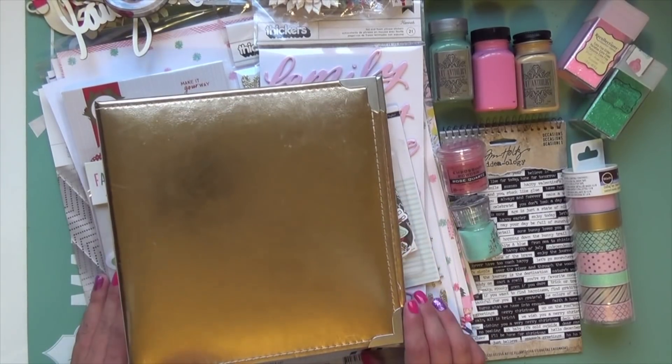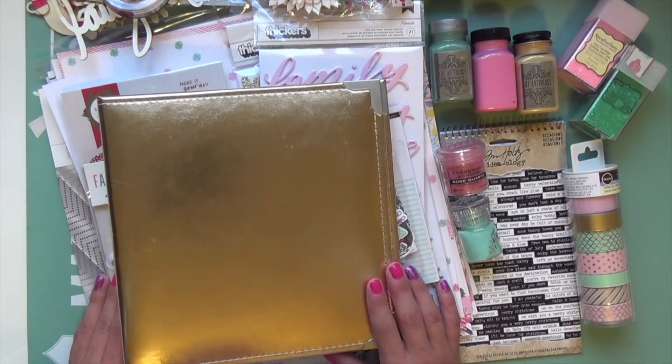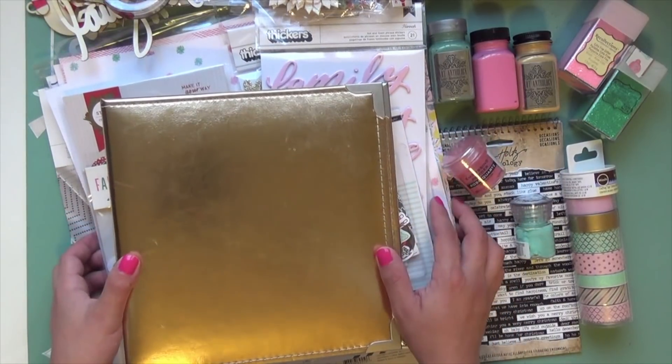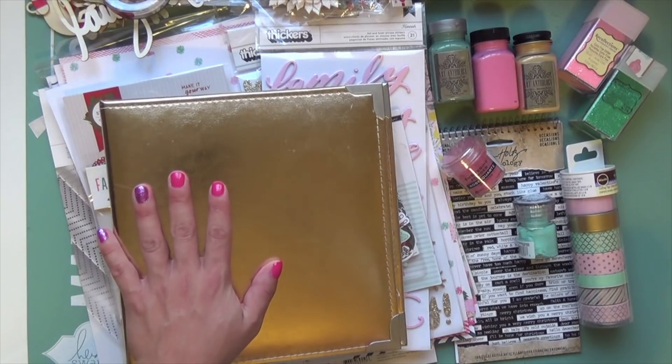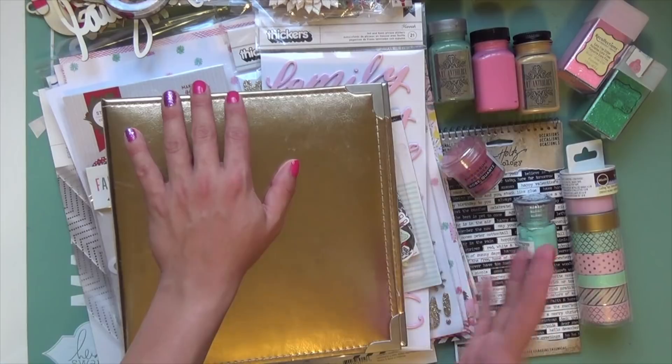Hello everyone, welcome back to my channel. Today I have my 2017 December Daily kit to show you. I'm going to show you the new stuff I got first because I'm going with a different color scheme than my past two years of doing this, and then I pulled some pieces from my older collection and stash that'll work well with what I'm trying to do here.